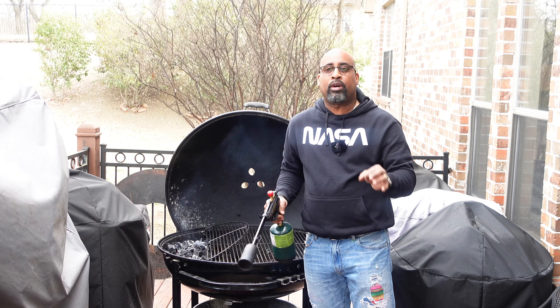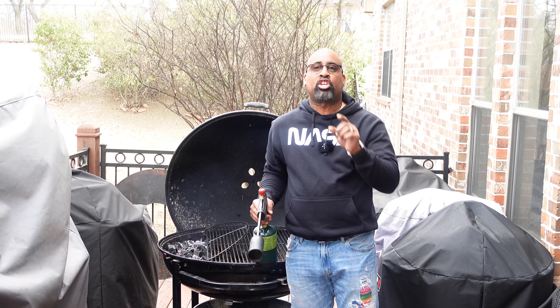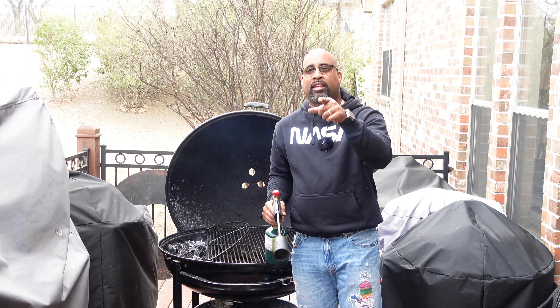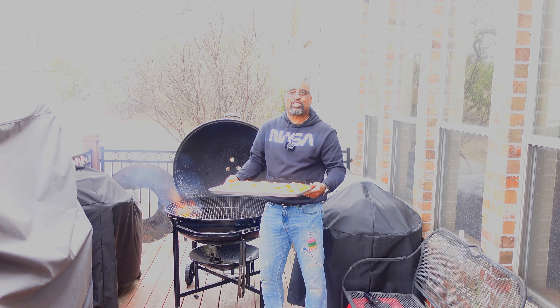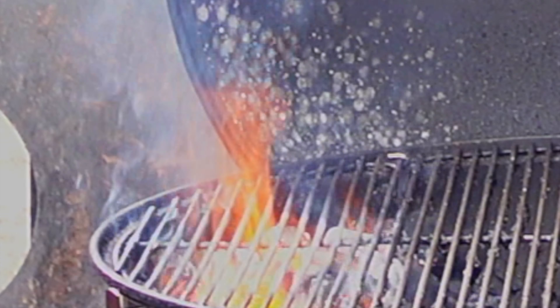Now we have the charcoal lit. All we're going to do is let it ash over, then it'll be time to bring out the Mexican-style chicken to put on the grill. The grill is hot — this Fogo lump charcoal is showing out, it is fired up and it is ready now for the Mexican-style chicken.